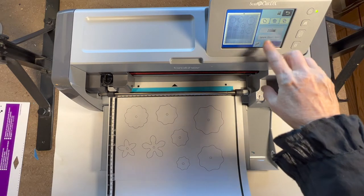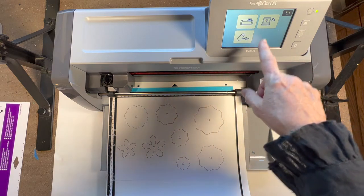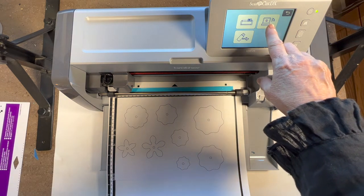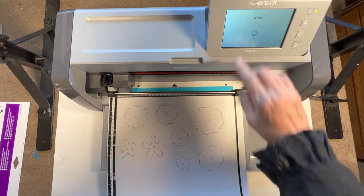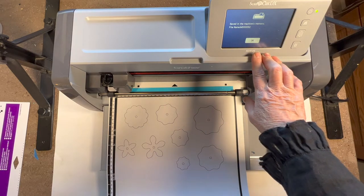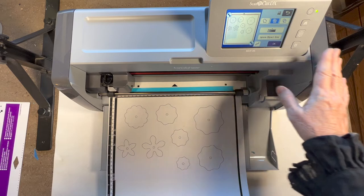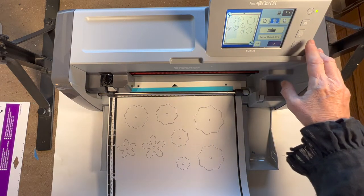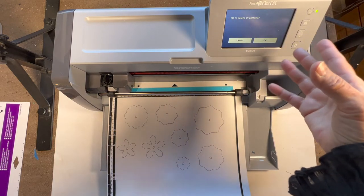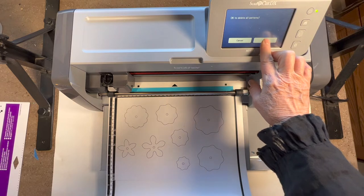I'm going to go for the interior shapes option and tell it okay. Now it's processing, and then it's going to ask me where I'd like it saved - to a USB plugged in, to Canvas Workspace on my computer, or directly to the machine. I'm going to save it directly to the machine. It named it a file. I'll tell it okay. I'm going to click the home button since I'm done, and it'll ask if I want to delete - but it's not deleting the file, just the editing choices - so I'll say yes.